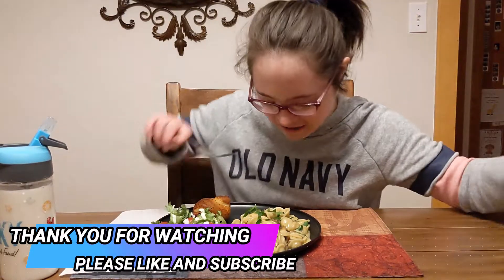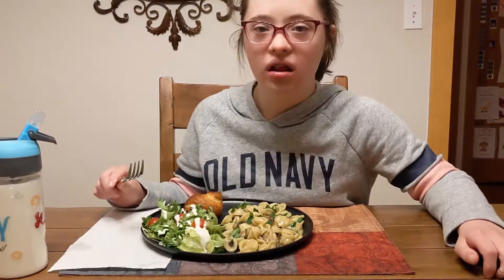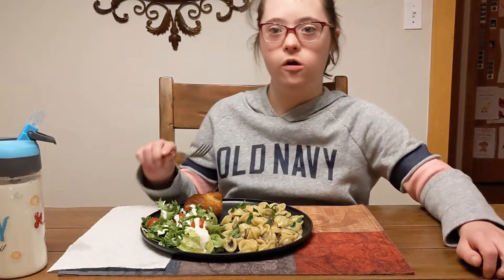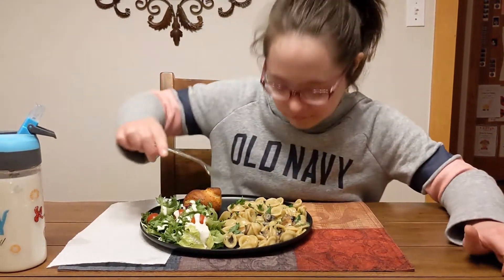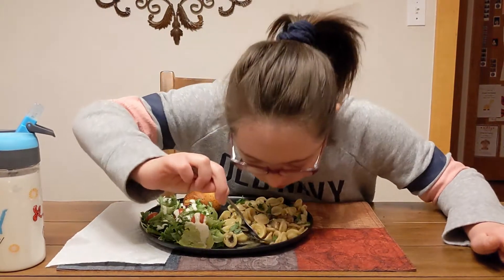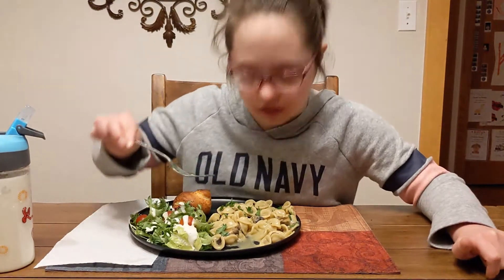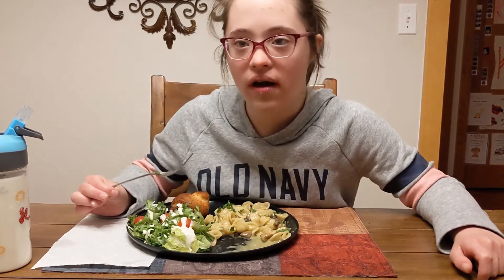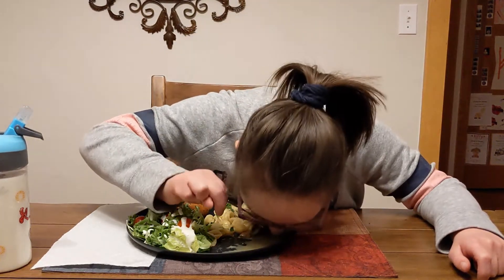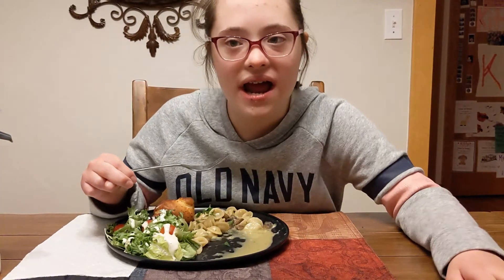Mmmm! This is fantastic! This is the best. You guys will love this. Mmm, mushrooms. I'm just a great chef. Mmm, the full mushroom flavor.